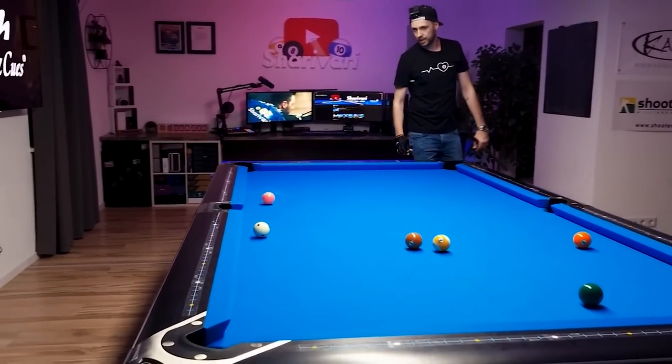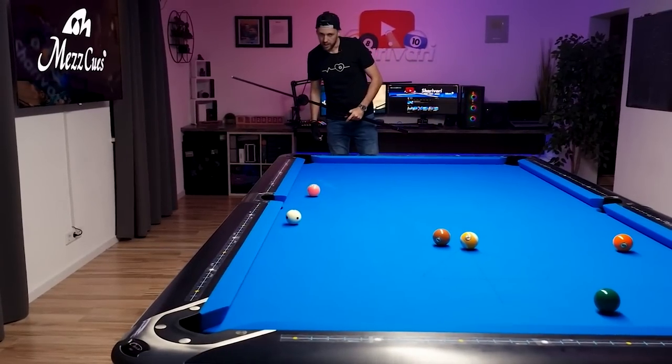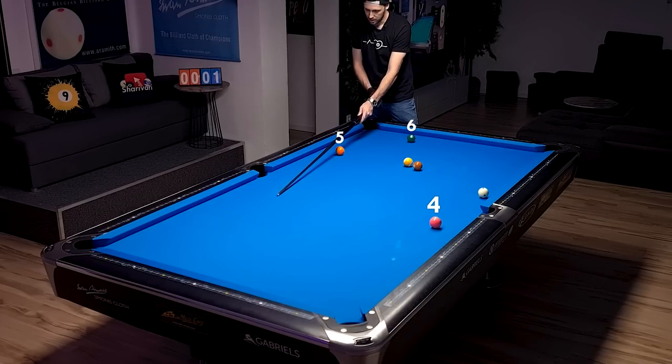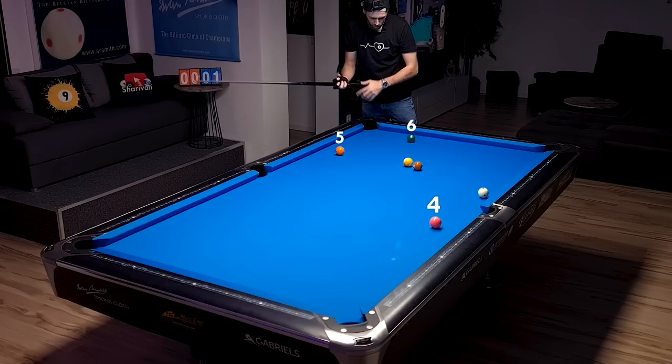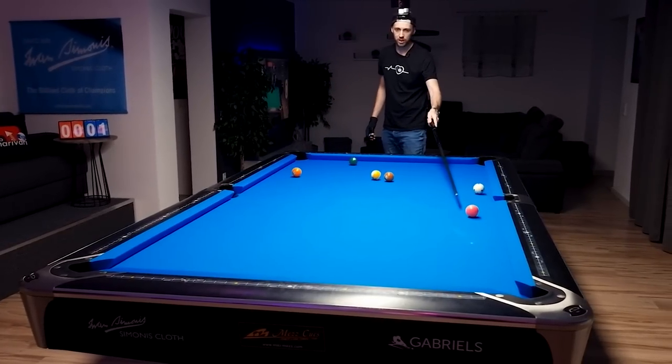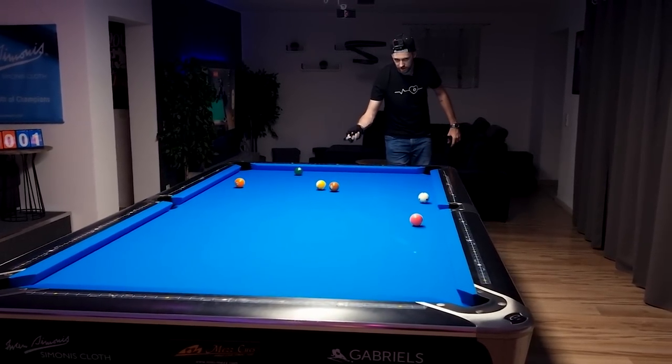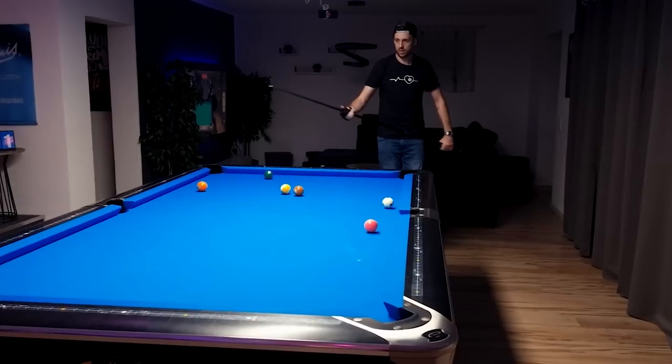We have a nice angle. If we try to get toward the five ball from straight on, we'd have to go to short-side position. That's why I'm just trying to bring the cue ball out a bit and leave an angle on the five ball to go nicely toward the six ball. Always think three shots ahead — that's very important.